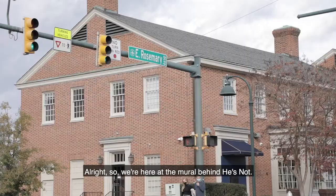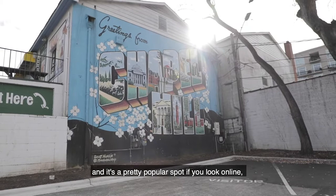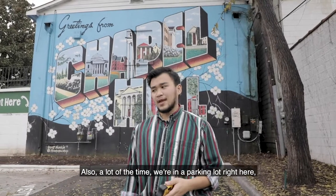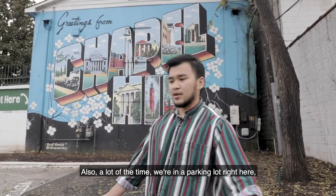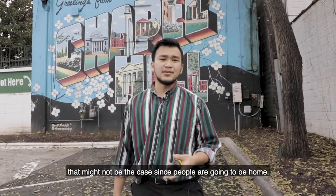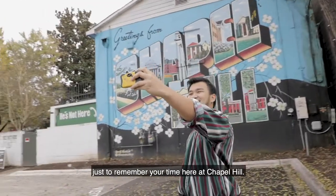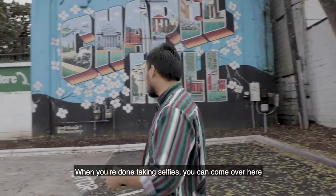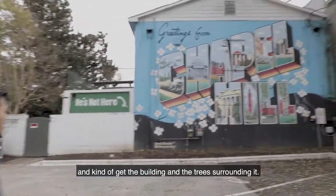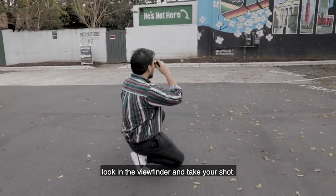We're here at the mural behind He's Not, off of Franklin and Rosemary Street. It's a pretty popular spot — you might see it in a couple of posts online — but I find it pretty difficult to find at times. A lot of the time there's a car parked here, but in winter that might not be the case. This is a really good spot for a selfie. When you're done, you can come over here, get a better angle at the mural with the building and tree surrounding it, get on one knee for a slightly better angle, look in the viewfinder, and take your shot.